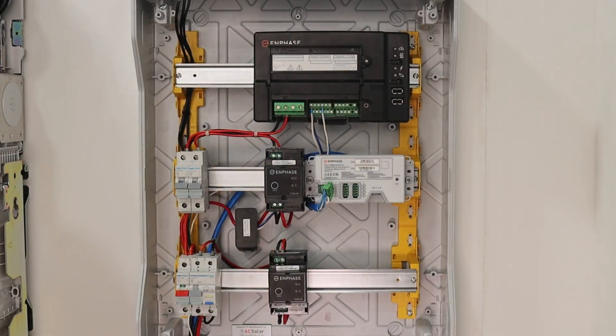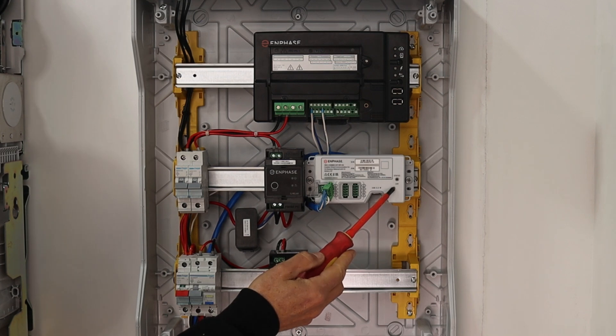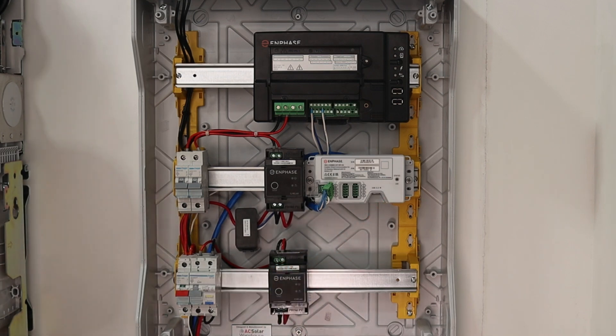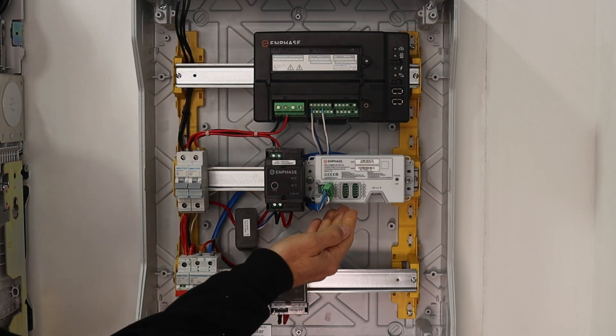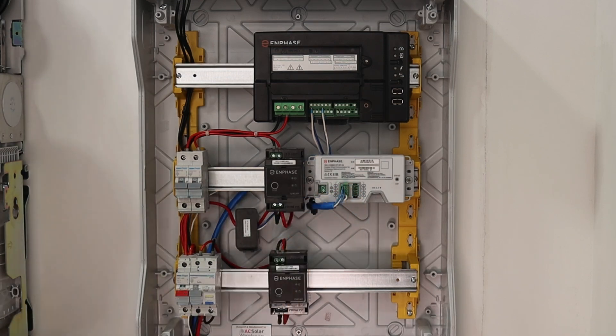Now let's take a look at the CK2 technical overview. The CK2 enables IQ gateways to directly communicate to IQ batteries and includes a five-year warranty. Here is the LED that will show green when communications are operational. These are the headers where the control wiring connects, and each header can be removed for ease of wiring.